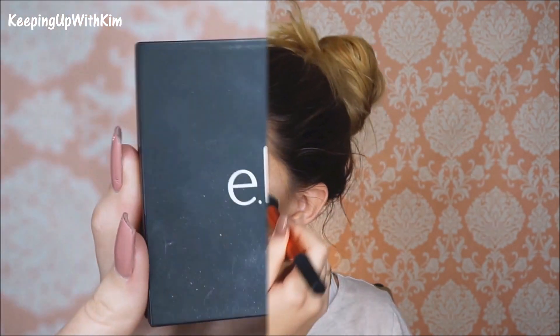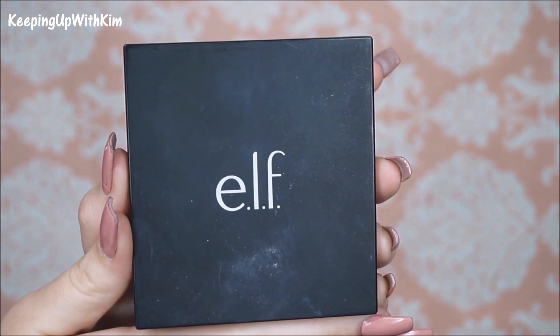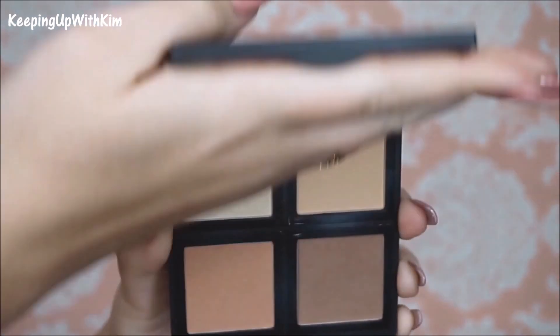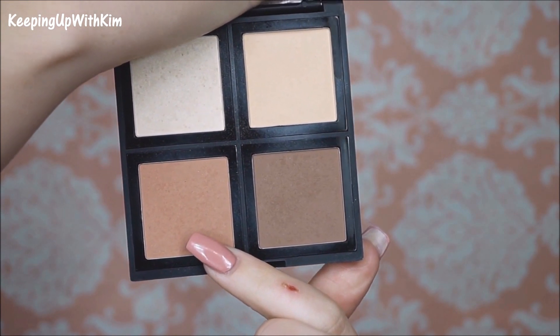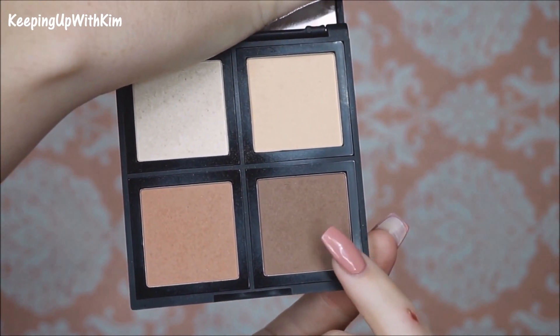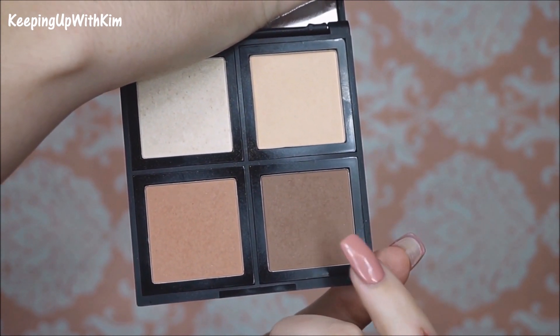We're going to set our contour using the e.l.f. contour palette — you can get this for $6 and it's one of my favorites. We're going to go in first with a lighter shade just to warm up the face, and then with a little bit of the darker color to deepen our contour.